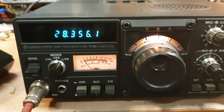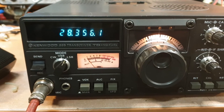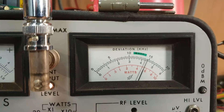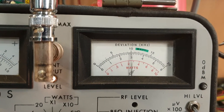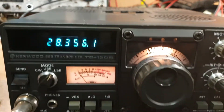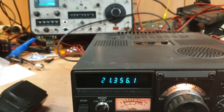Let's just have a look at RF output — and we're on a 100 watt scale there. So it's getting a good 80 to 100 watts out of it on 28 megs. Let's go back down to 21 megs.